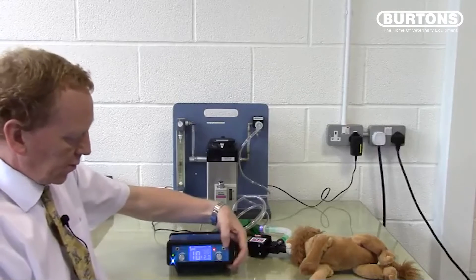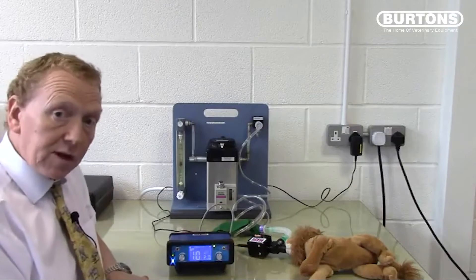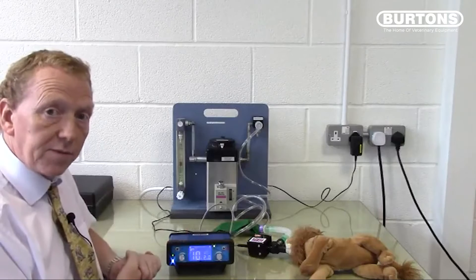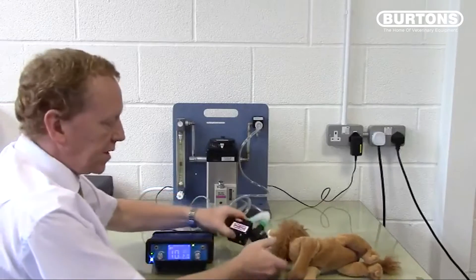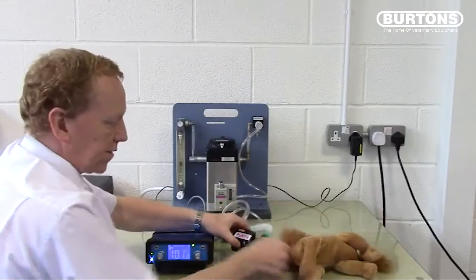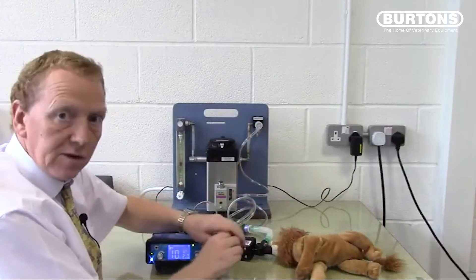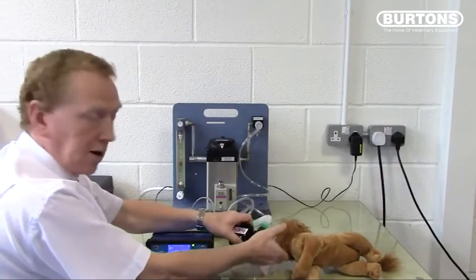To stop ventilating, press the IPPV button. One thing that can be constraining when using the SAVO4 or SAVO3 is the proximity of the patient to the valve — moving the valve inevitably moves the patient, which is difficult particularly for small patients. In those instances, you should use the SAVO3 or SAVO4 extension kit.